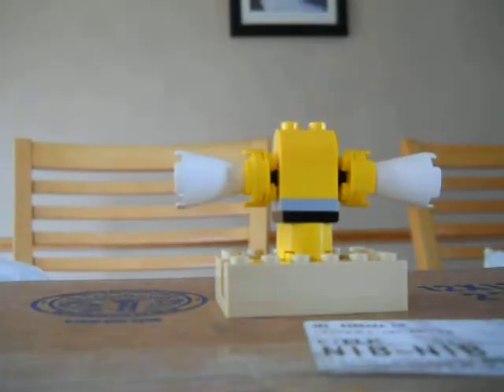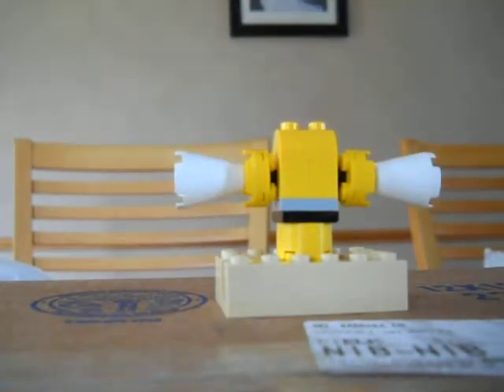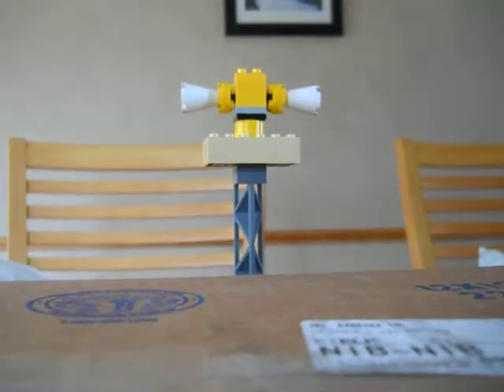And then basically for the pole, I just took two of these pieces and attached them on top of each other. And then so it would stand up, I just put a six-by-ten on the bottom, like that. So there you have it.